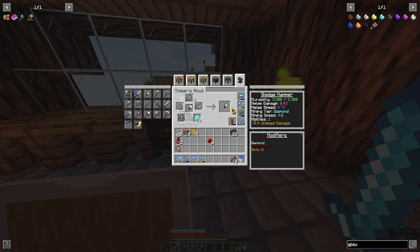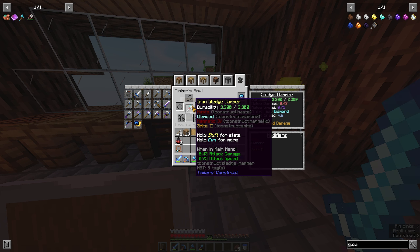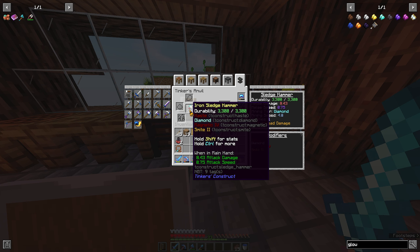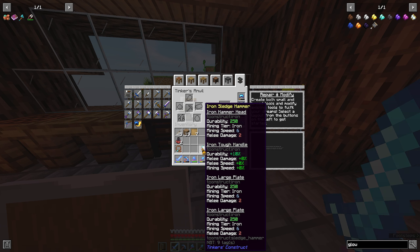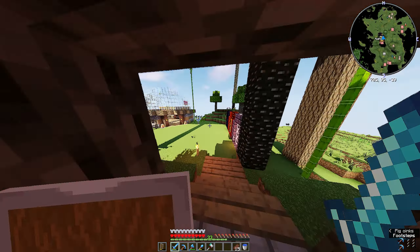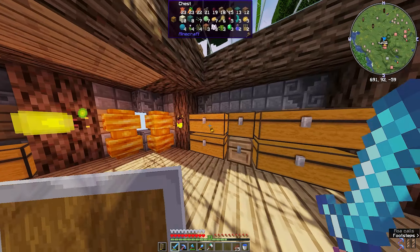I don't have that much, but then you slap a diamond down there and the durability goes up - it's at 3300 now. You need at least one upgrade slot to add this modifier. But now it's a little bit Hasty and it's faster and it's got more durability.